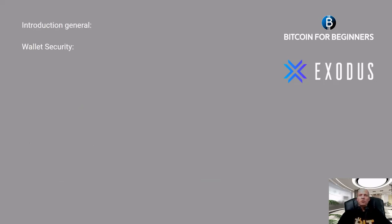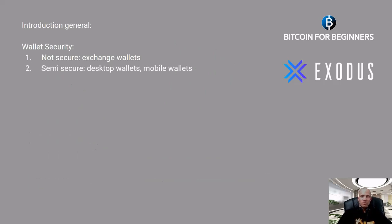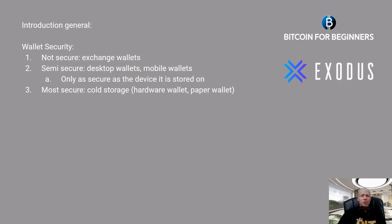First, let's talk about wallet security in general. Storage that is not so secure includes exchange wallets. Semi-secure storage options are desktop wallets and mobile wallets, but these wallets are only as secure as the device they are stored on. The most secure option is cold storage, such as hardware wallets or paper wallets.